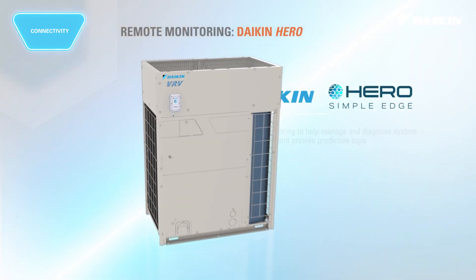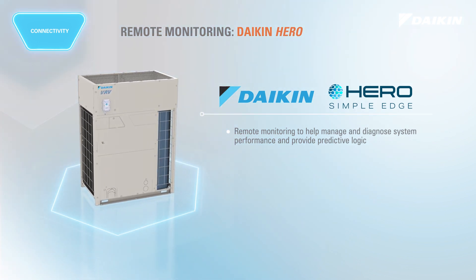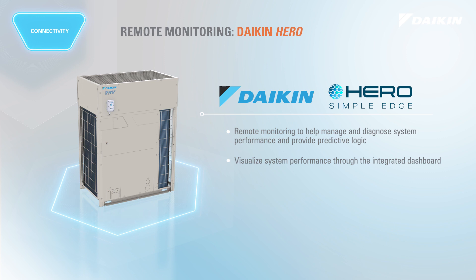With Daikin HERO Cloud Services, manage and diagnose system performance, visualize system operation through the integrated dashboard, and streamline service and maintenance.